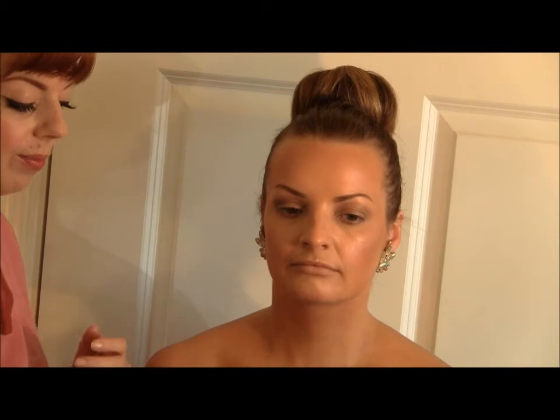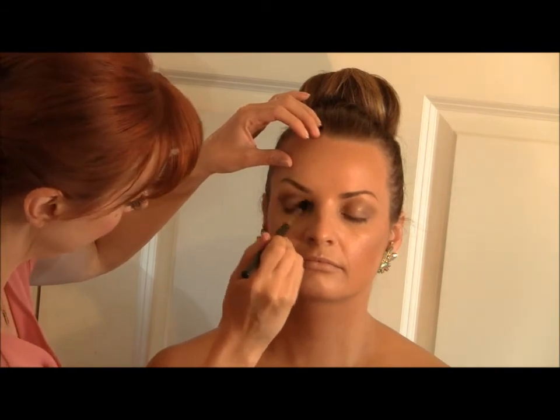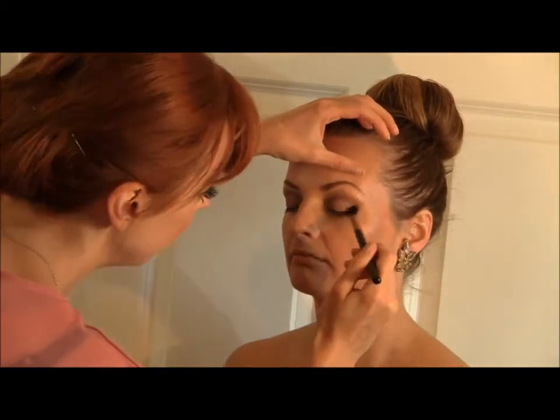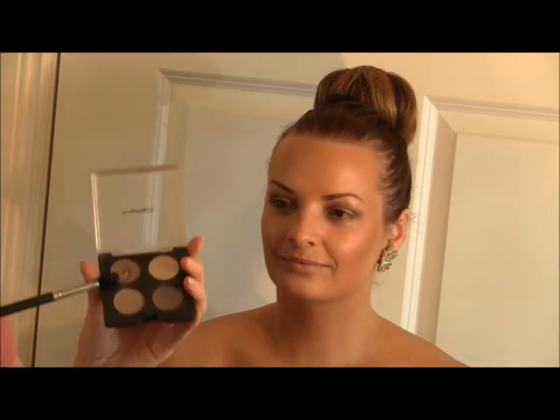When you're using matte eyeshadows with a cream colour base, you have to be really quick otherwise it can just stick. Then I'm going to use my ultimate favourite colour — it's called Wedge. It's a matte colour that's really good for blending around what you've already done. I'm going to bring the colour slightly higher towards the eyebrow in a really seamless, lovely way.